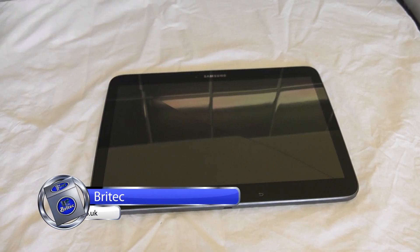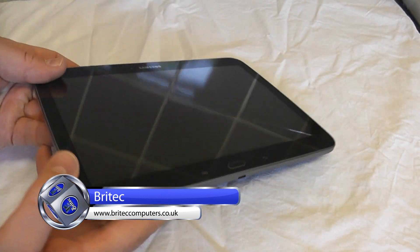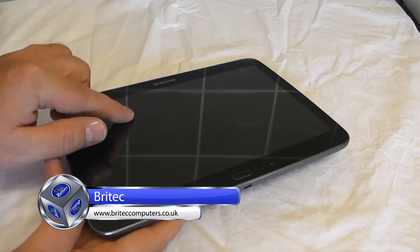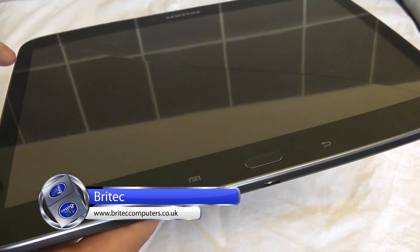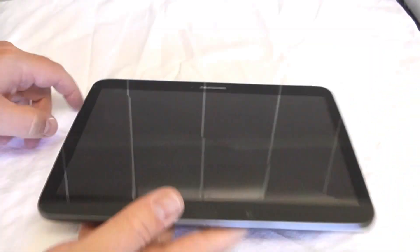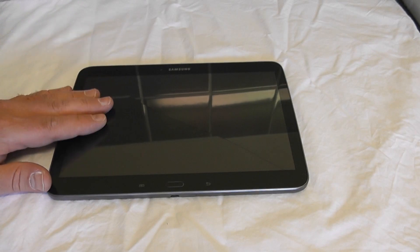We have a repair video here for a Samsung Galaxy Tab 3 P5210. The actual glass is broken, as you can see - pretty nasty. The LCD is intact and the digitizer swipe method is okay, there's nothing wrong with that. It's just the glass itself that's broken, so we're going to replace that.